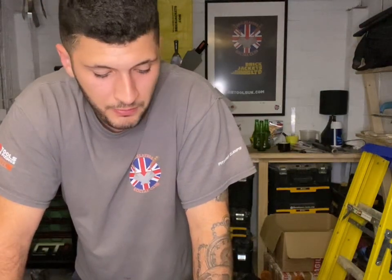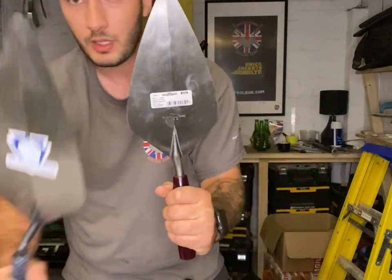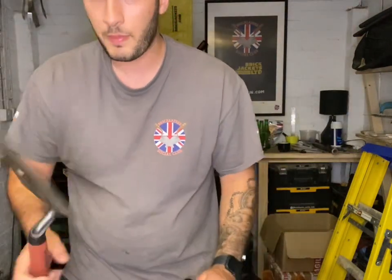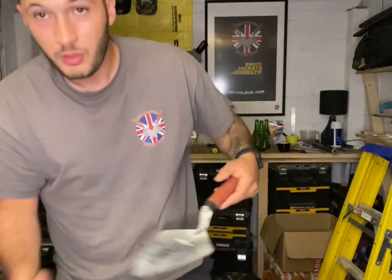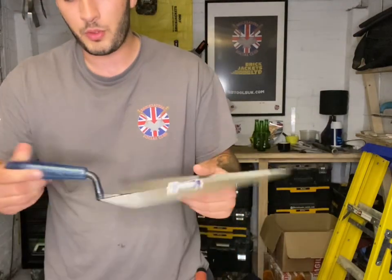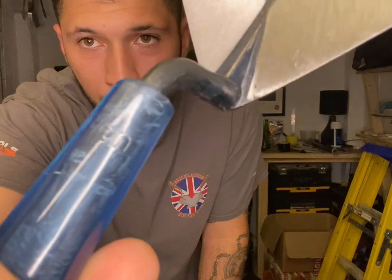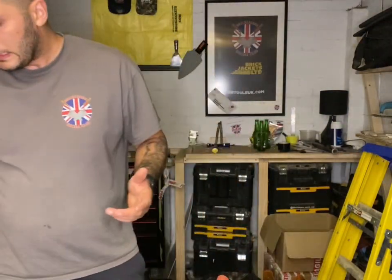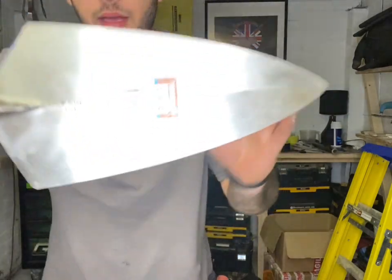There are six main patterns of trowel, but typically there's only three you'll come across: the Philadelphia, Narrow London, and Wide London. Today I have Marshalltown trowels, the Bond trowel — quite famous for its nice light blue handle with a little Bond engraving on there — and the other famous trowel, W Rose, known for its orange handle and handmade in the USA.